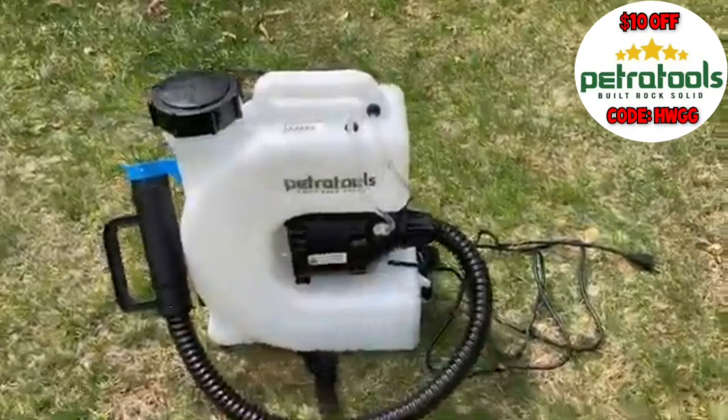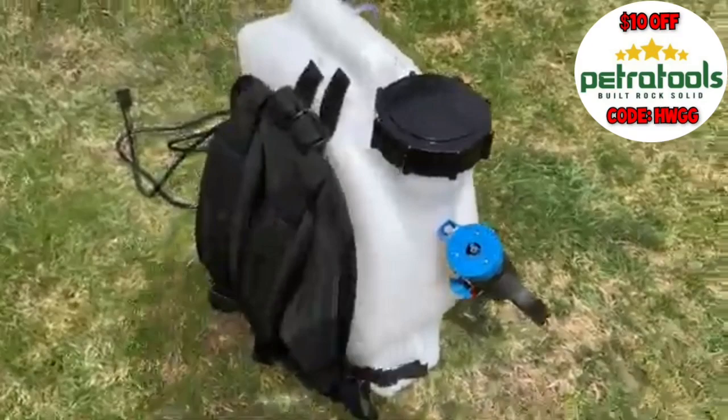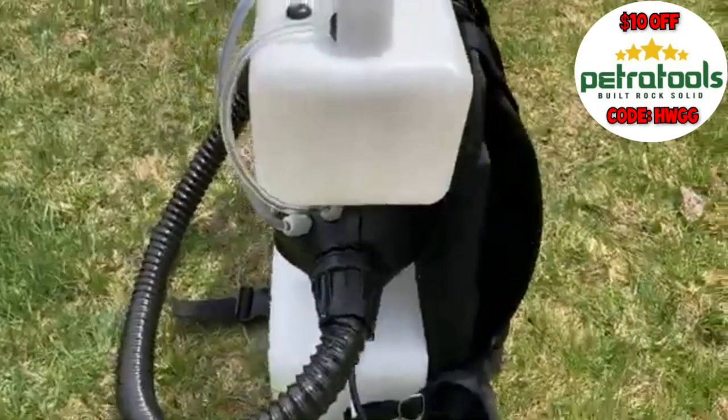But first, let's take a look at this fogger. As you can see, it really is built rock solid. It's got a large opening on the top for filling with water and whatever you're spraying, a comfortable set of backpack straps with a back protector and a waist strap, and of course the fogging tube.